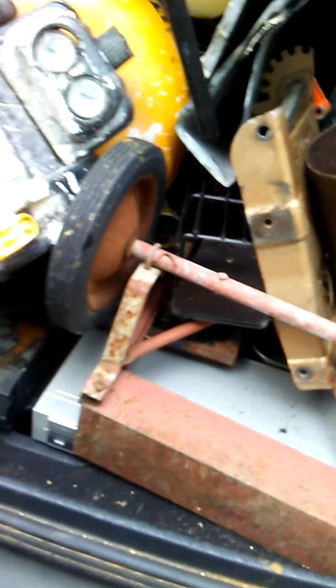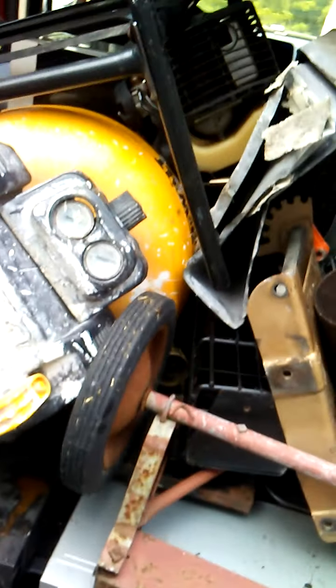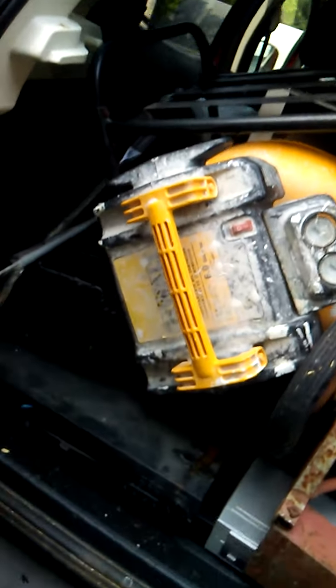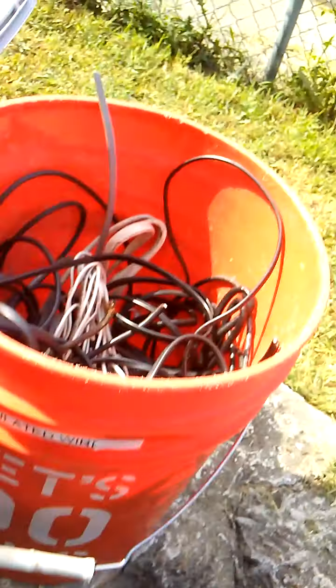The old hand truck — don't worry, I have two more in the shed — this is the old one. I tried to sell it once, couldn't even get three dollars for it. People kept looking at it saying 'oh look at that cool thing' and then never asked how much. They probably thought I wanted 50 bucks for it, but no — so to the scrapyard it goes.